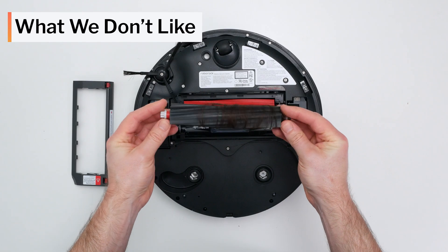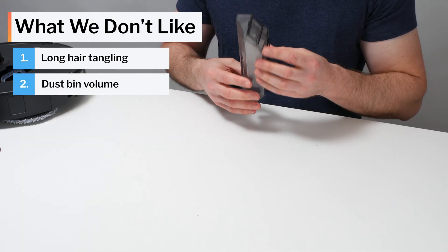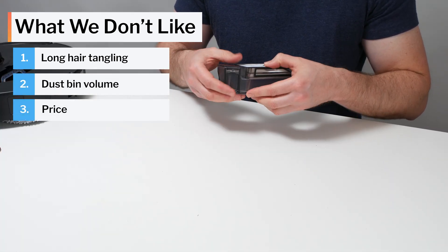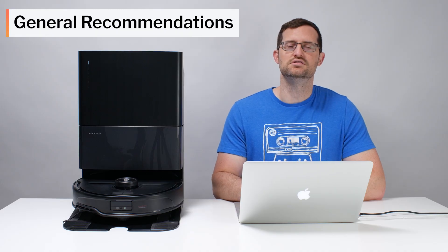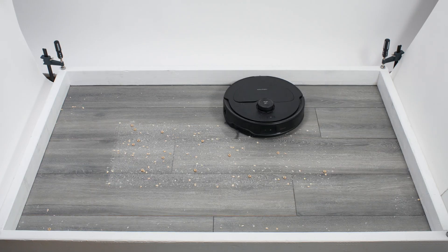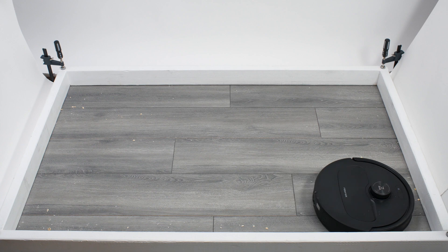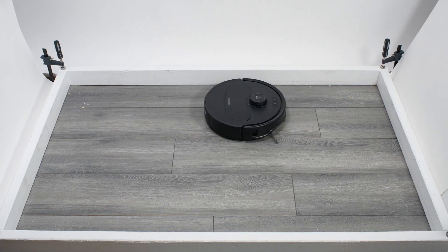On the downside, the Curivo Master tangles very easily with longer hair, has a below-average-sized dustbin, and is one of the more expensive robot vacuums we've tested. Overall, the Curivo Master is the best premium robot vacuum we've tested so far, providing better performance and more useful features than any other robot we've tested. If you have the budget for it, we highly recommend it. See the description for a link to buy this robot and for the latest updated list of all the robot vacuums we recommend. Thank you for watching.